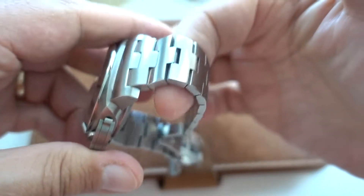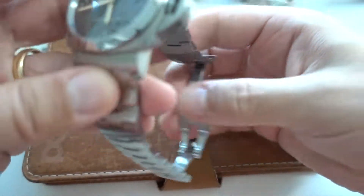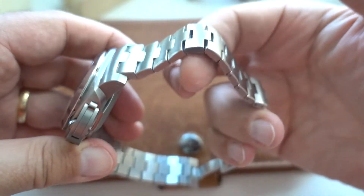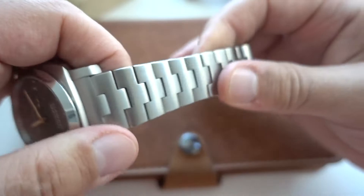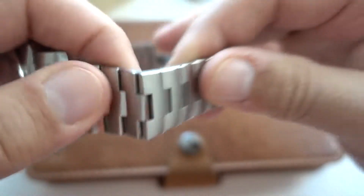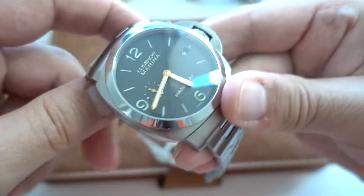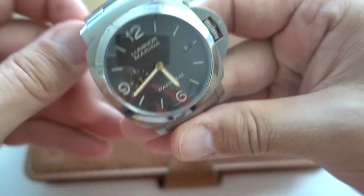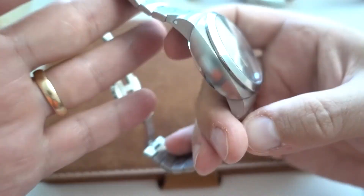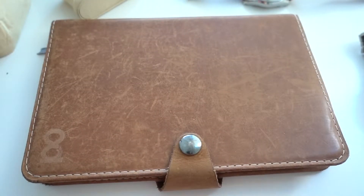My Panerai — my big baby — is back on its original titanium bracelet. It's a lovely bracelet: so soft, smooth, and fluid. It has this nice satin polishing and some polishing between the lugs that at certain angles looks very nice. Very comfortable to wear — even if it's like a big alarm clock on your wrist, I still like it a lot.